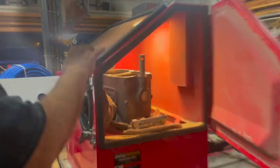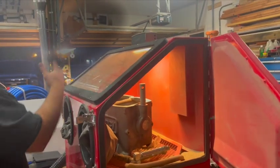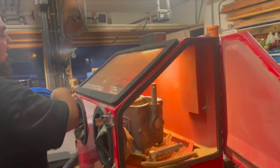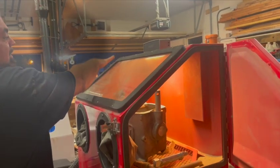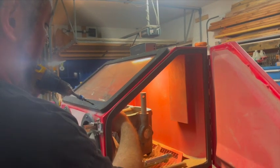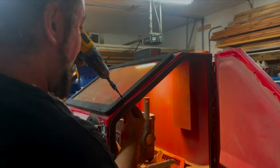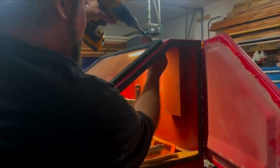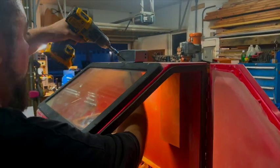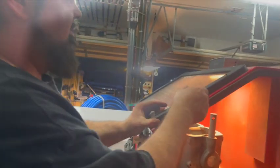I'm going to take this window frame off so we can get the window out. I'm going to take all these fasteners — I think you can leave the last two on each side and still get the window out. Let's see if I can lift this up.